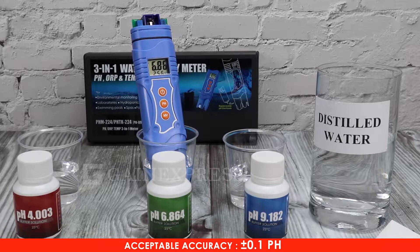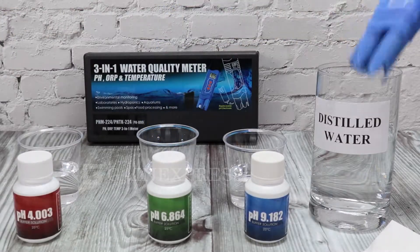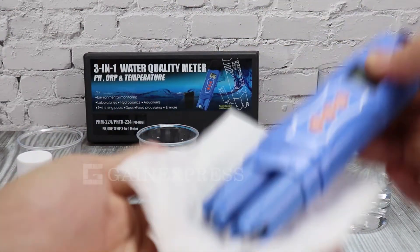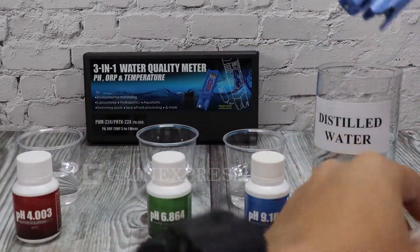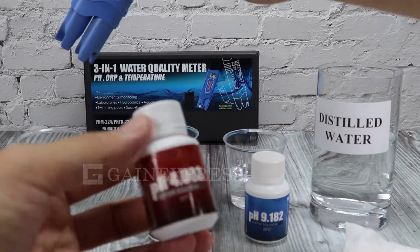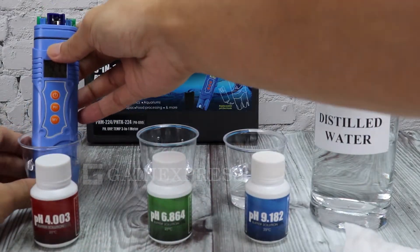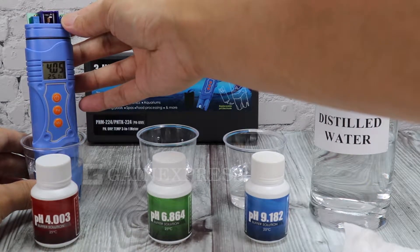If the display value is within the accuracy range, it is acceptable. Rinse again the meter with distilled water before trying the pH 4.0 buffer solution. If the display value is within the accuracy range, it is acceptable.